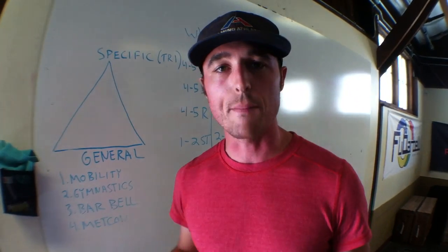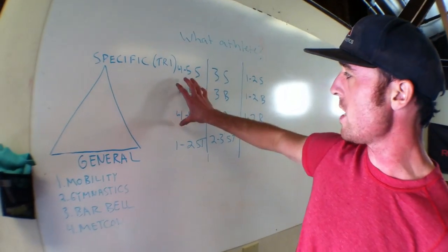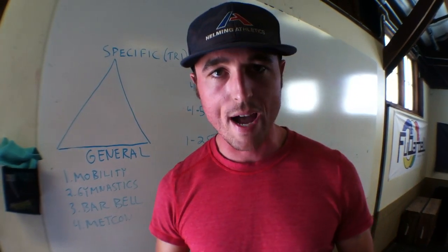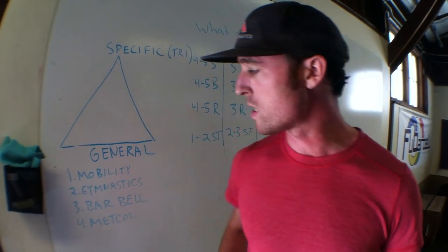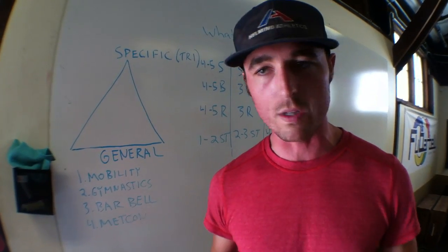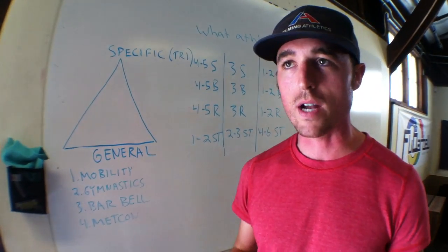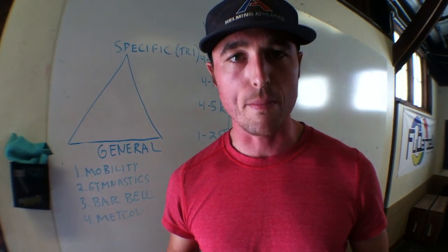And then last but not least, if I've got a little extra in the tank, I might go for those Metcons. But as I said, I'm an elite triathlete — I live over here in this avenue. I'm going to probably spend more time on categories 1 and 2, and maybe 1, 2, and 3. Now, if we flip things around and I'm that CrossFitter who's trying to dabble a little bit in the triathlon world, then I want to cover all my bases here and really get into that world and hit my Metcons, because this is actually going to broaden my fitness and my platform for triathlon. Maybe it's not going to be as specifically fit, but that's not the triathlete I'm trying to be — I'm just trying to finish one and have a good time.